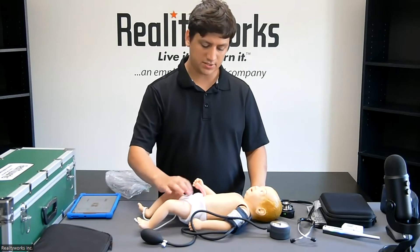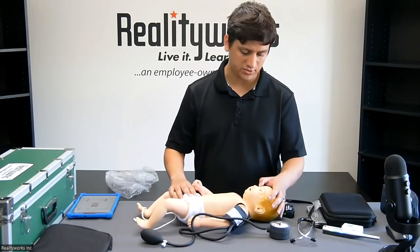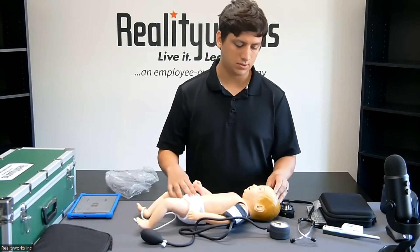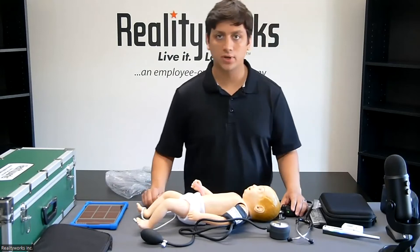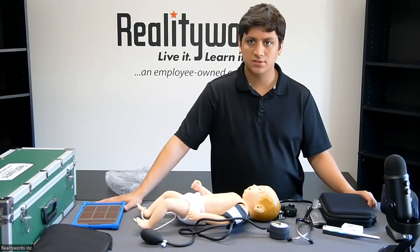We can also practice umbilical cord care here, as well as look at the eyes to make sure there are no obvious signs of trauma or other conditions, by making sure that the pupils are properly dilated. I will now show you how we will set up the assessments for the students to go through.